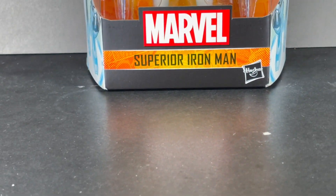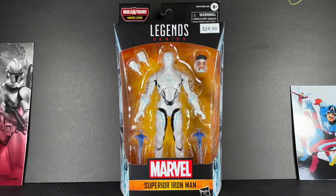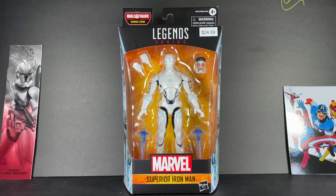Hey everyone, it's Coralessant Toys back in today's video with another Marvel Legends action figure review, and today we are looking at Superior Iron Man from the Zabu Build-A-Figure Wave.